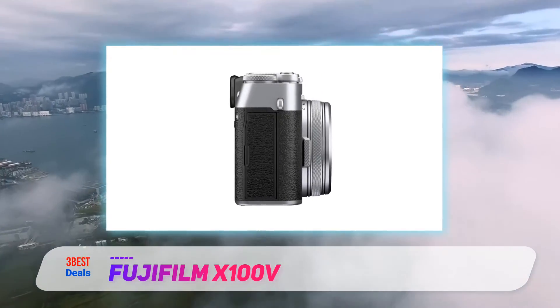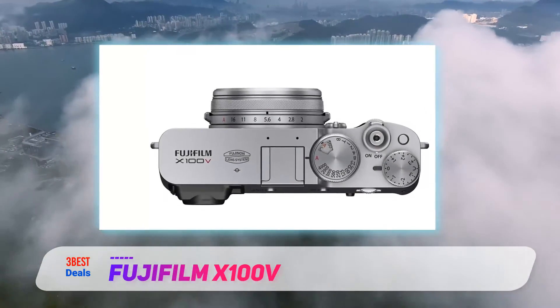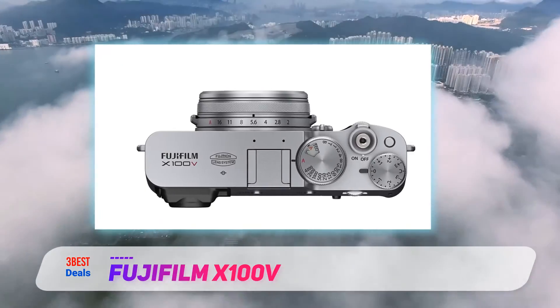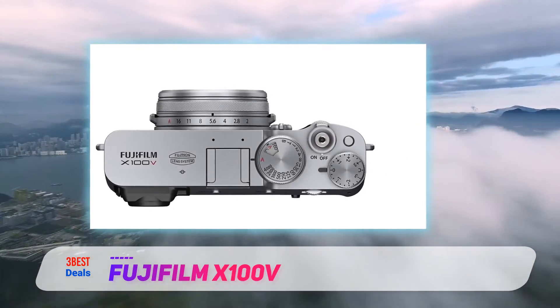You also get the promise of much improved autofocus and the best video feature set seen on a prime lens compact camera. But it doesn't stop there — the lens has been redesigned, the ergonomics refined, the viewfinder revisited, and a whole lot more.